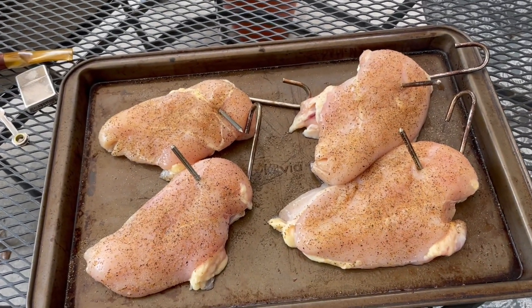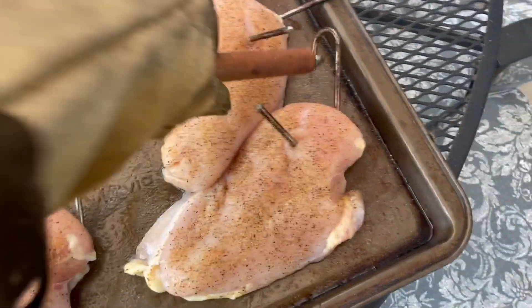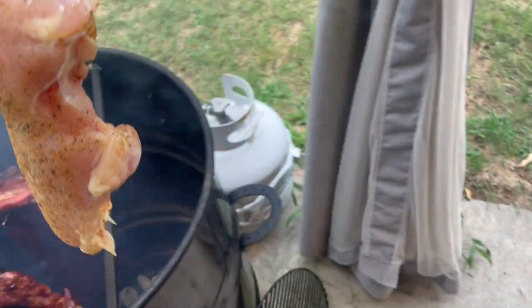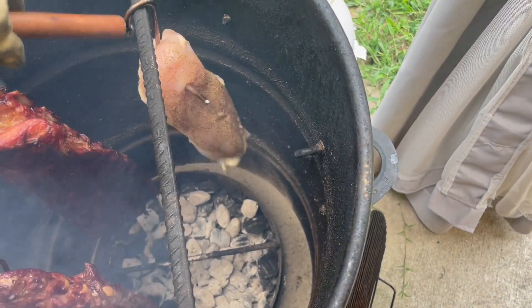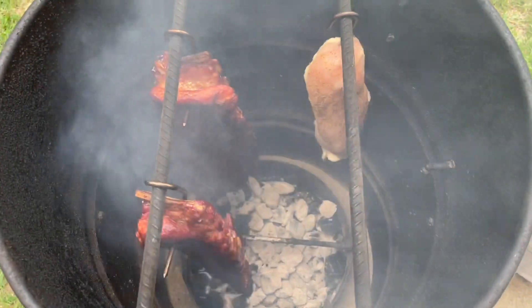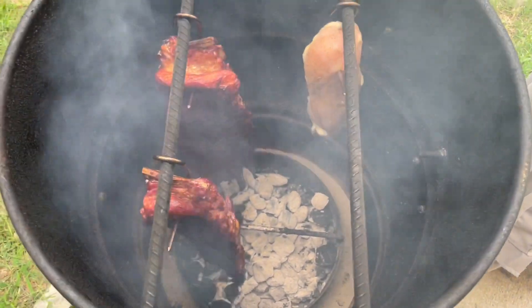As promised, we're also putting some chicken on. These are just seasoned with something like Mrs. Dash's. We'll slide those onto the other side — we can easily get four of them right in there hanging. Those only take about half an hour, so they'll be done just shortly after the ribs are done. We'll take a look then.